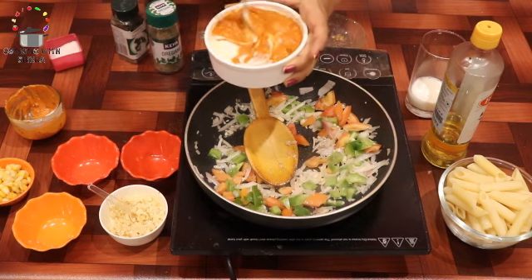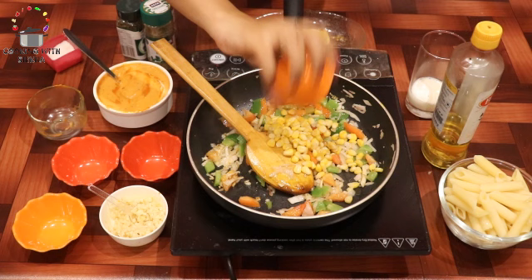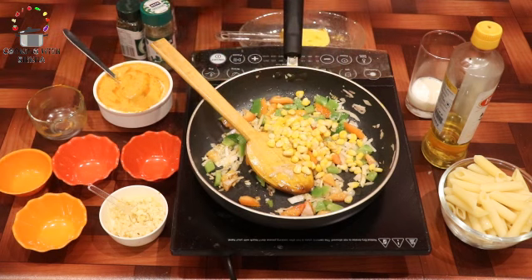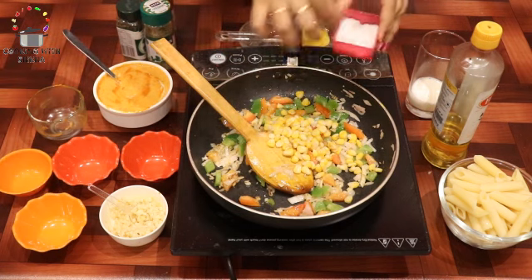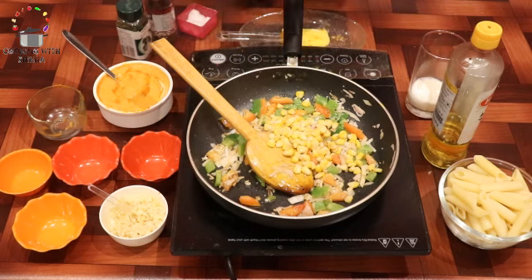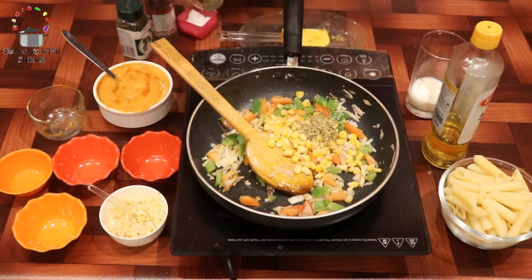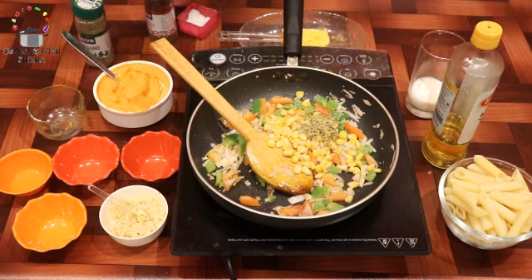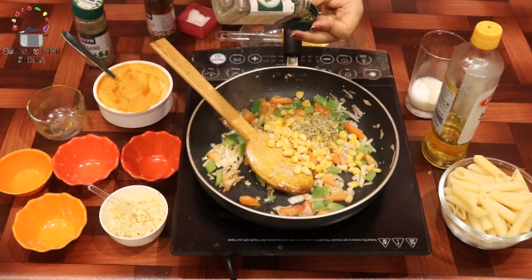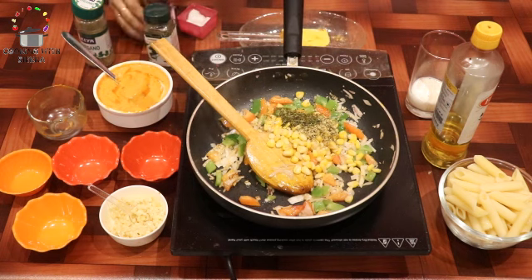We add oregano, dried parsley, and chili flakes. You can reduce the chili flakes quantity according to your taste.